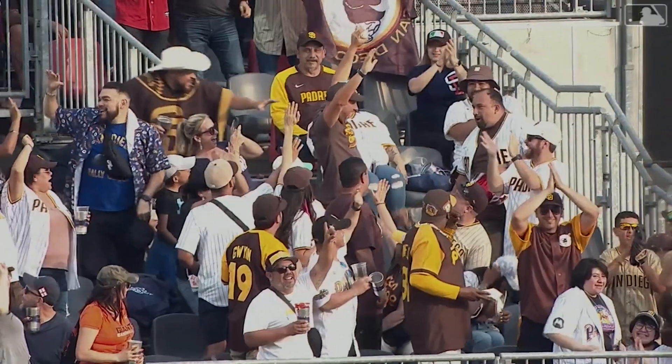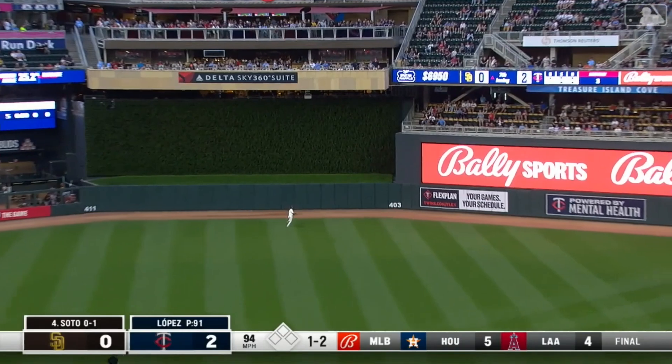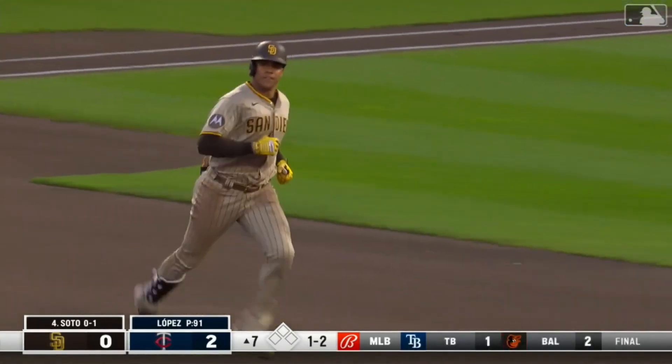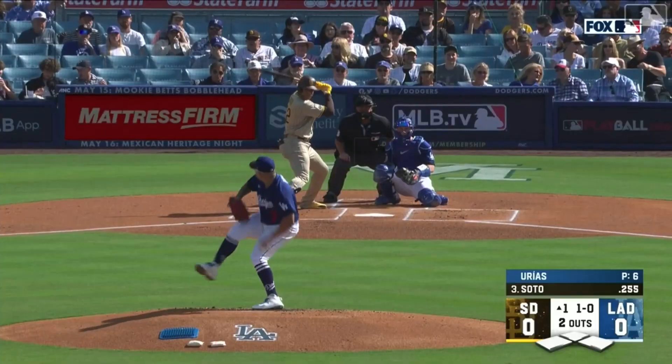It's now eight to six. Center field, Taylor back at the wall, he leaps — and it's gone. On to the berm, straightaway center field. Juan Soto has gone deep — his sixth home run of the year.